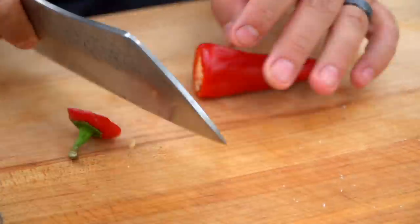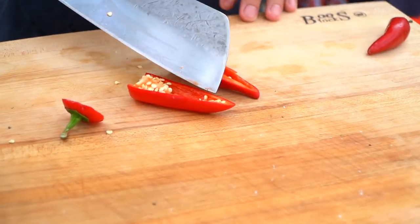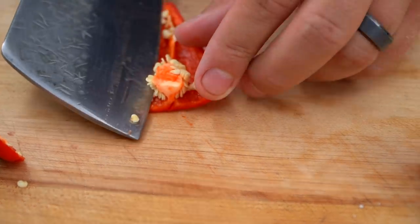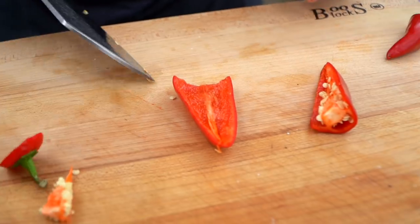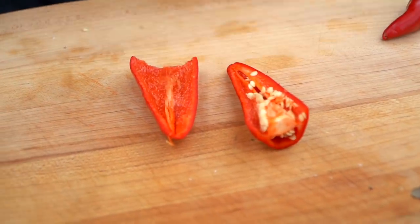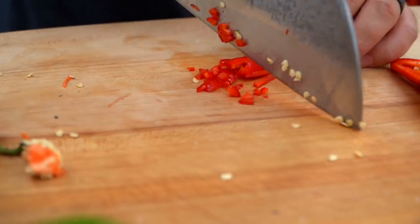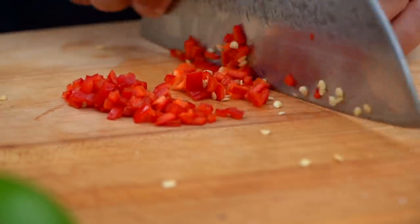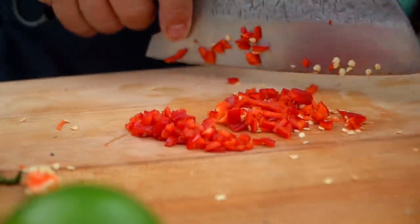Let's talk about red jalapeño peppers. I'm going to take the top off and do kind of a rough chop — it doesn't have to be exact. Here's a trick: if you don't like heat, most of the heat is contained in the pith — that's the white part — and the seeds. So if you don't like it hot, just slice that out and get rid of it. You're left with all the beautiful jalapeño flavor without all the heat. I like the heat, so I'm keeping it in.